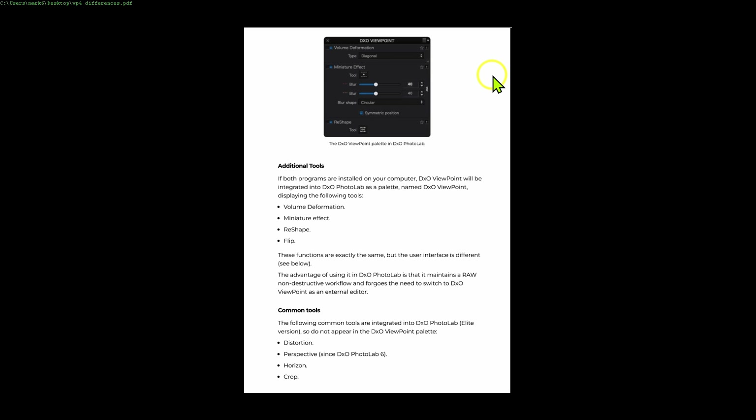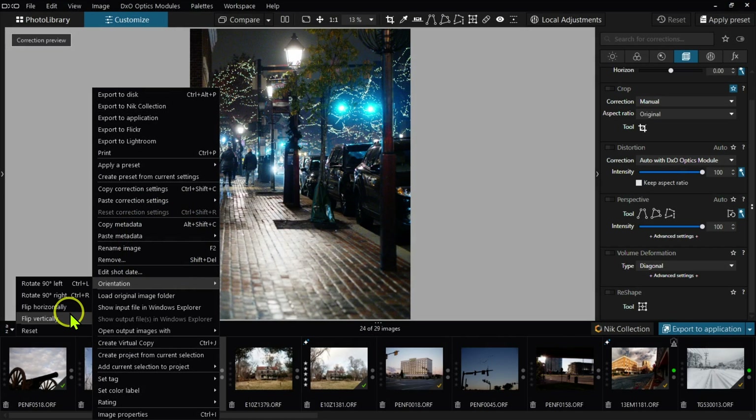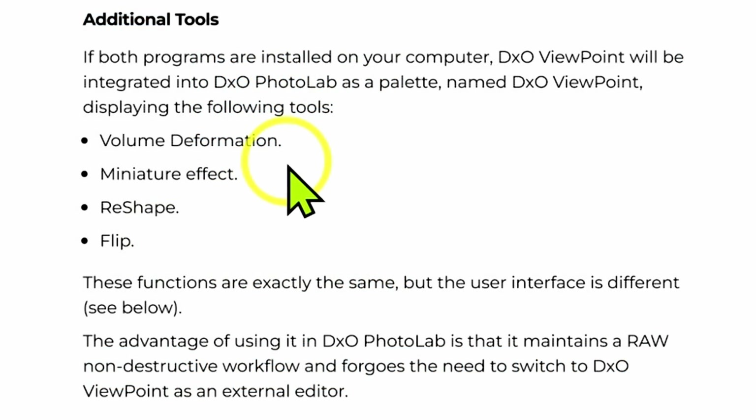This is the page from the Viewpoint 4 manual, and it tells you exactly that in addition to perspective correction tools, you get volume deformation, miniature effect, reshaping tool, and flipping — like making a mirror image horizontally or vertically. These four tools I really don't use that much personally, but if you think you might need them, then you need to get Viewpoint 4.